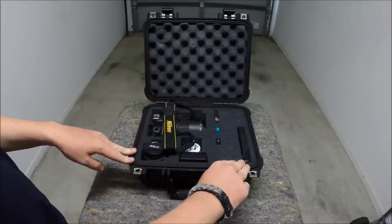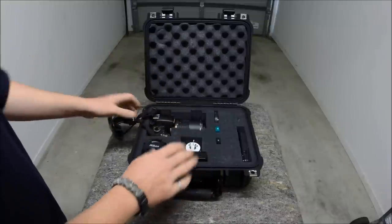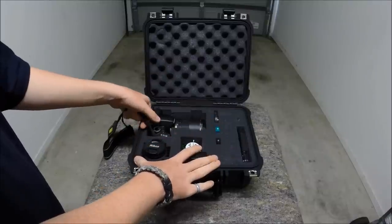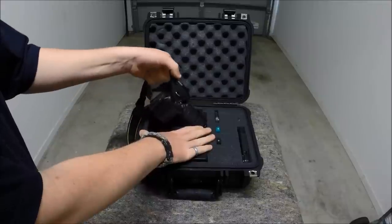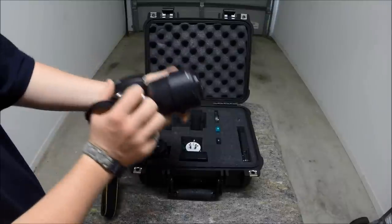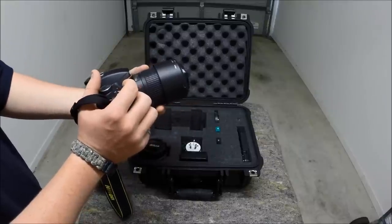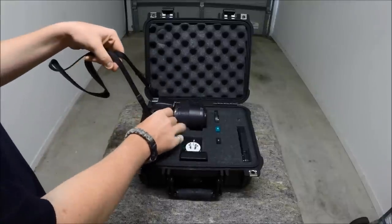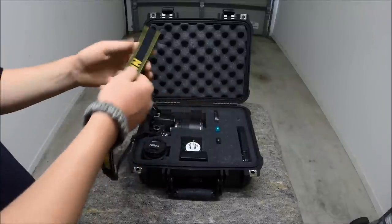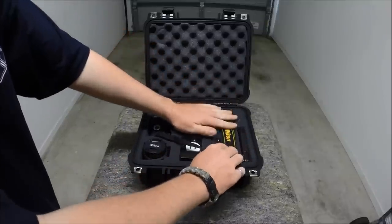This case I ordered with the pick and pluck foam, so everything's been custom fit to how I want it set up. The Nikon comes out rather nice — I've got the telephoto hood reversed for easy storage. I just leave the strap folded up over there.